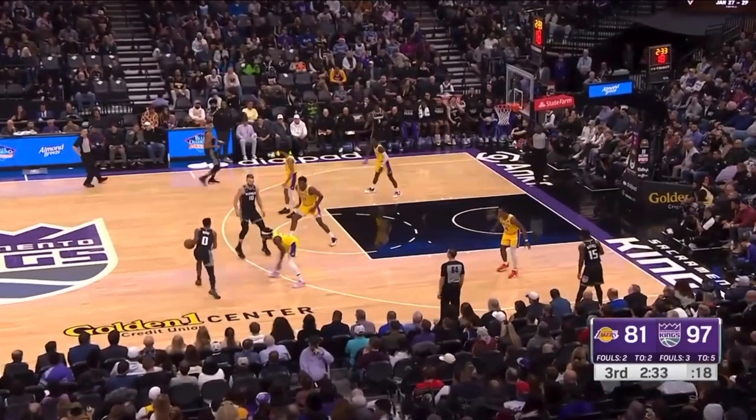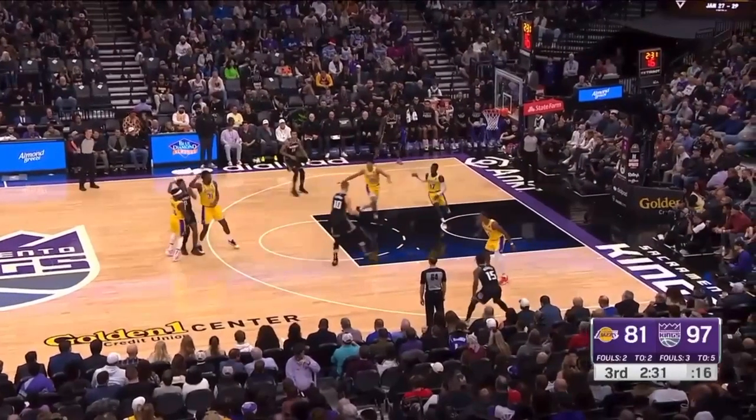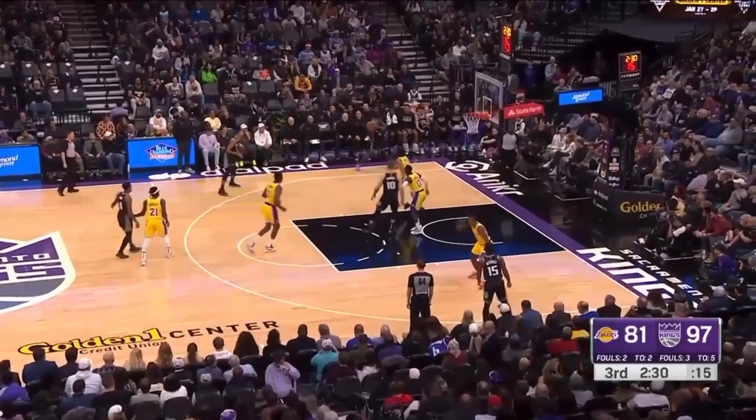Lakers are trapping this ball screen. Backside help is a total non-negotiable — this player has to get up. A trap is pointless if you can just easily hit the roll man like this, because now it's a three-on-two: three Kings, two Lakers, and so now it's just who's wide open for Sacramento.